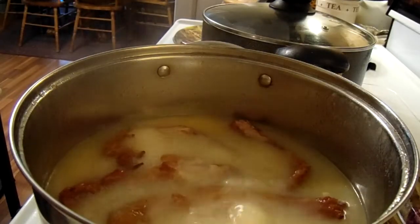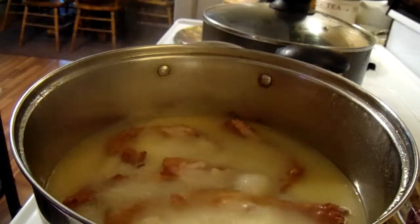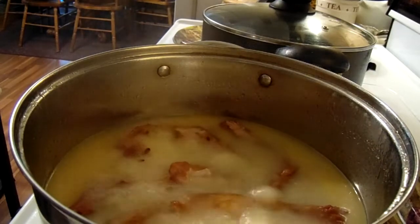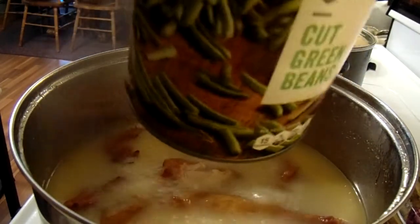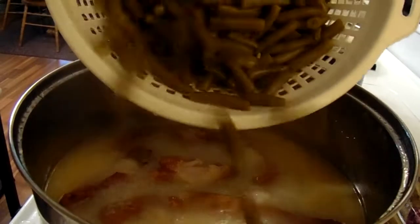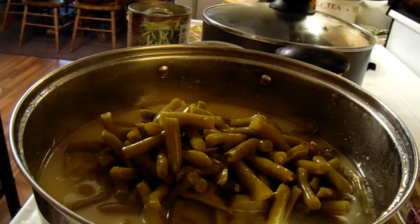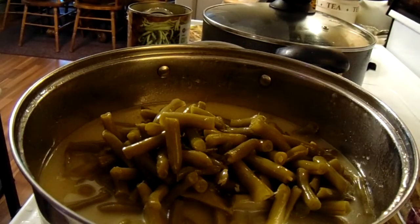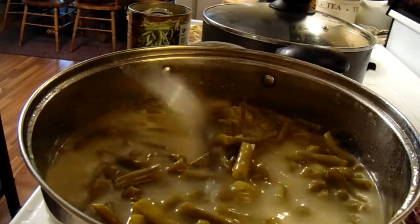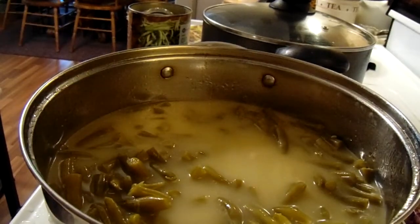Okay, so now it's time for me to add the string beans — the green beans. I'm putting in two of these side cans. I drained them and I rinsed them. I'll add a half a teaspoon of salt. I'm going to add a little bit more water and let these cook.